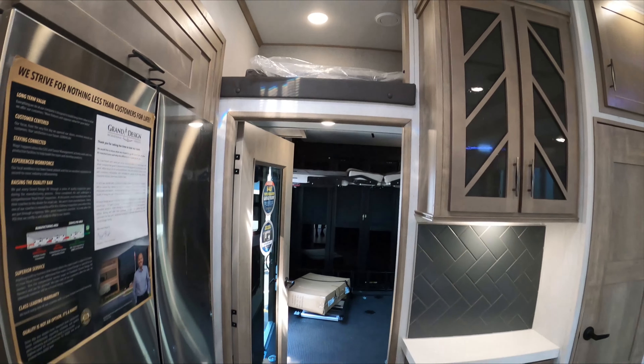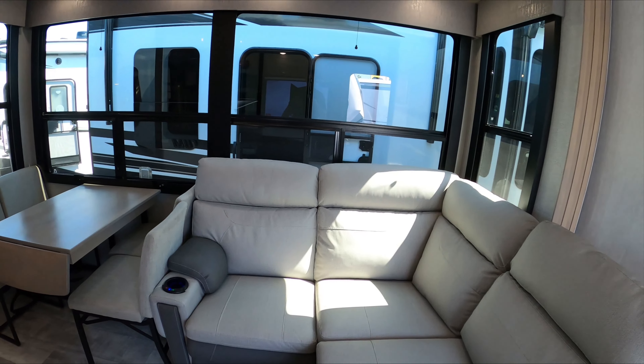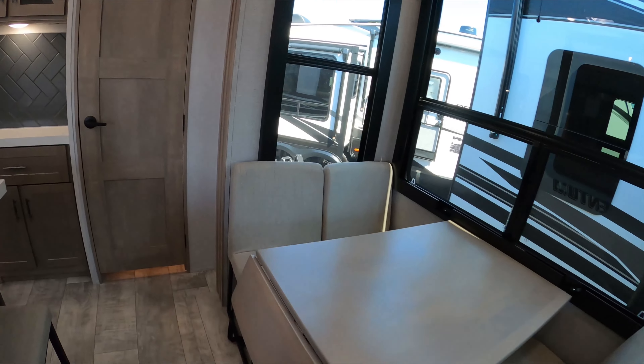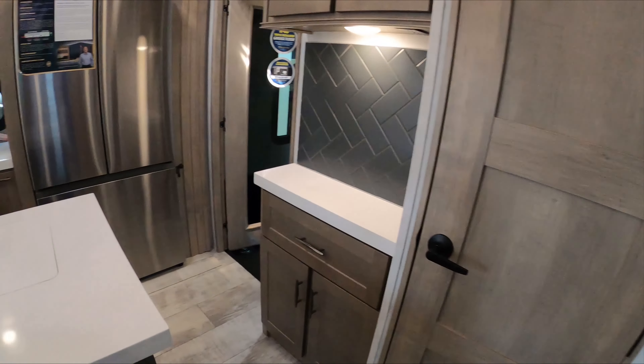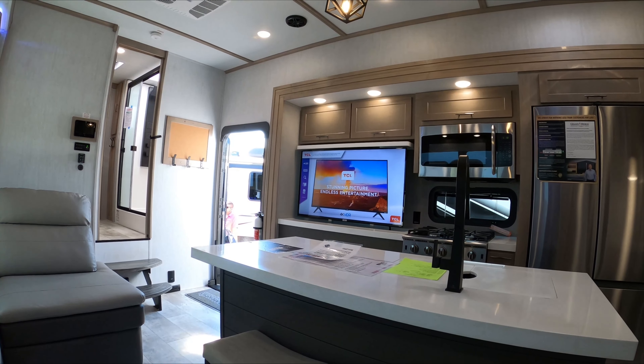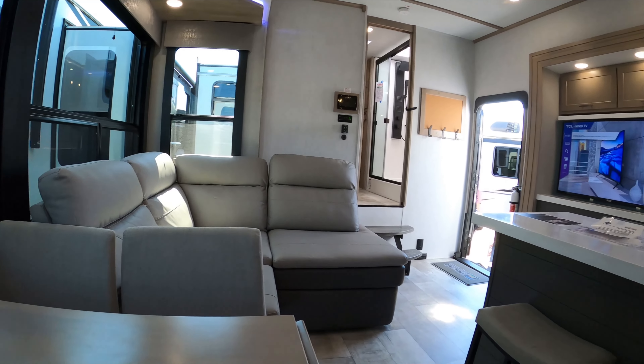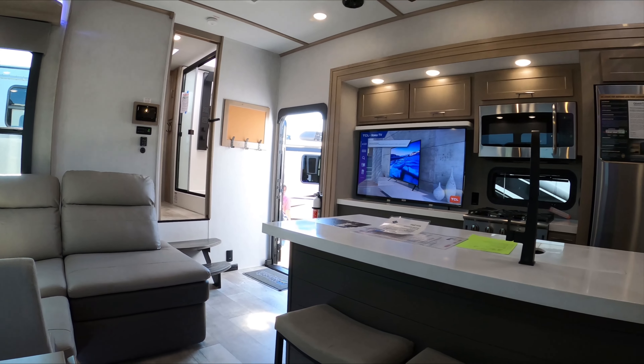The other thing I don't really care for with this chaise is that you have to move it to get the slide in. If it was my camper I'd probably get the super sofa. One thing I do want to show you is the vantage point over here right next to this wall — you have no problem at all seeing the TV. If you guys like this content please like and subscribe, I'll see you next time, bye.